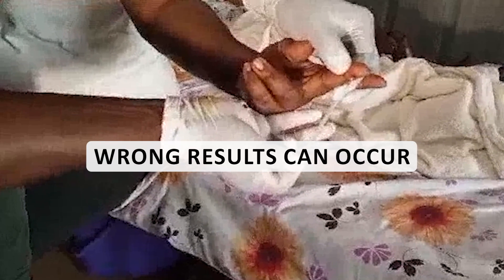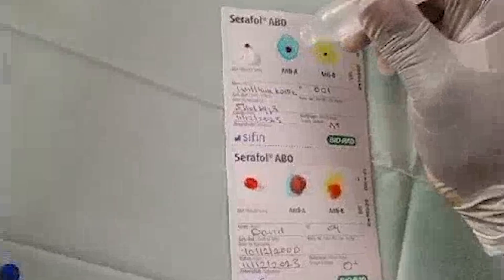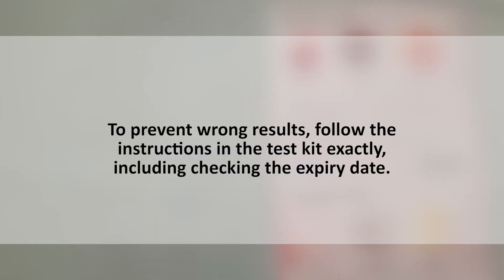Sometimes a wrong result can occur. One cause is when the blood drop is too small or too large. Another is when the blood mixes with the dry reagent on the paper without saline or water. To prevent wrong results, follow the instructions in the test kit exactly, including checking the expiry date.